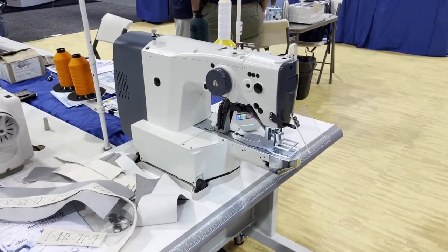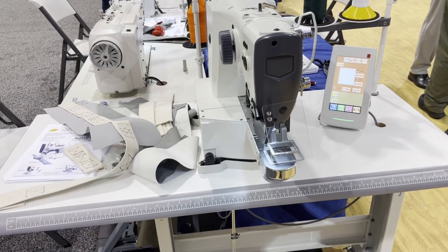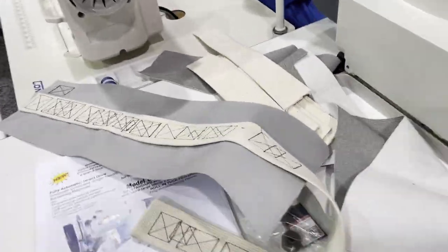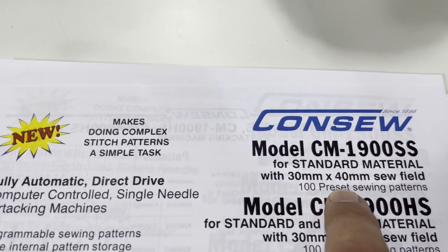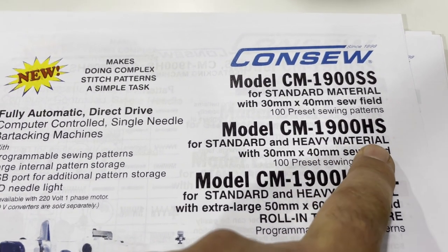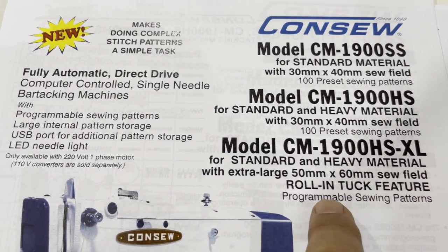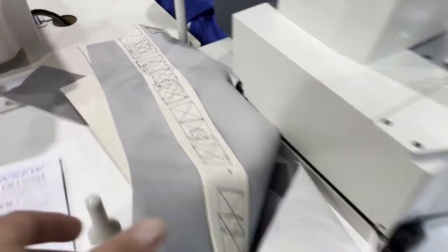We're going to come back to this one later because I'm going to do a real video on it. But this is an automatic bar tacking machine. The model is the Xbox CM-1900 — SS for standard material, HS for heavy material, and XL which is very heavy duty at 50 to 60 watts. It's fully automated. Look at this bar tacking machine — we're going to come back to it.